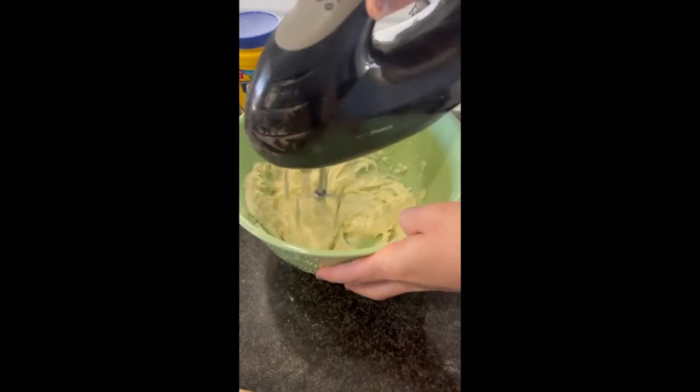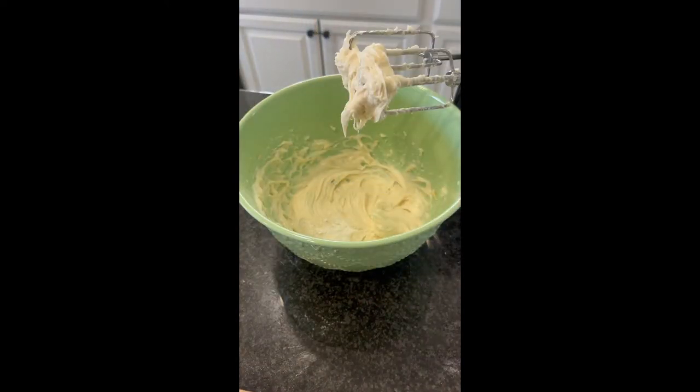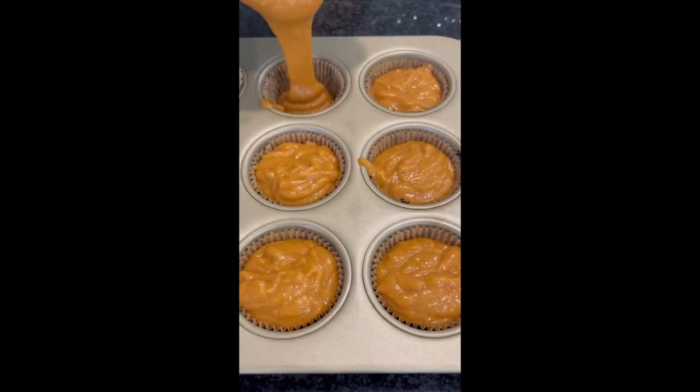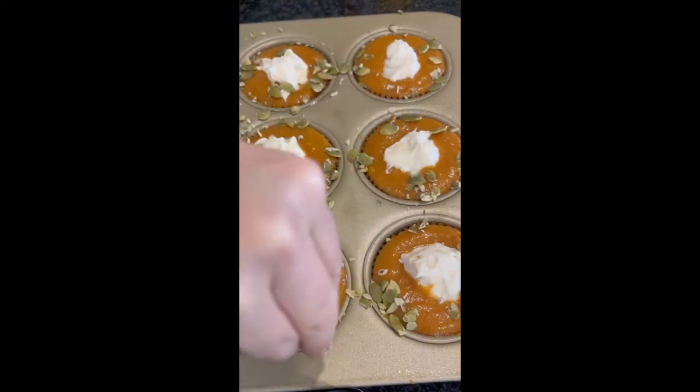...some softened cream cheese, sugar, vanilla extract, and some cornstarch. Then in a lined standard 12-size muffin tin, fill the muffin tins up all the way with the pumpkin mixture and then put heavy dollops of cream cheese filling in the center.